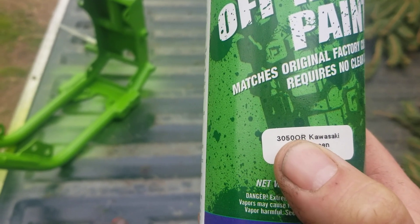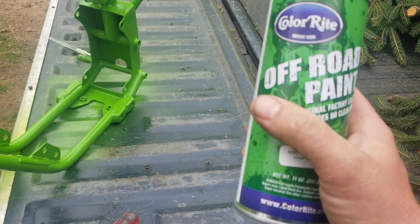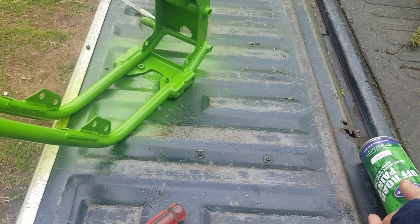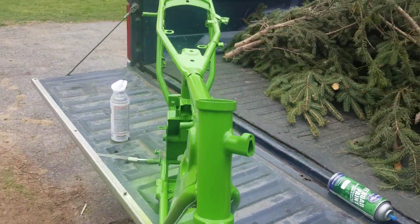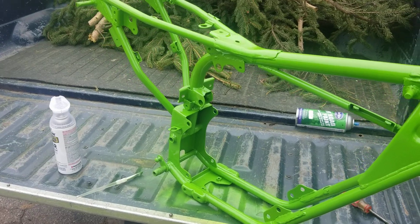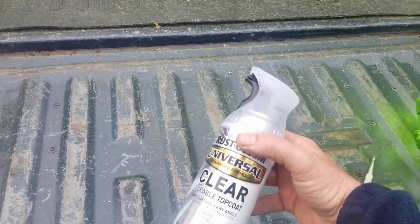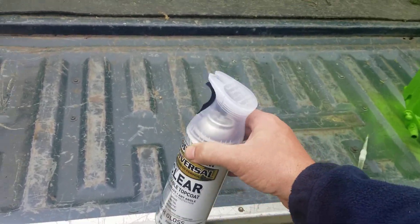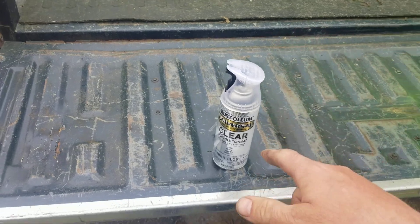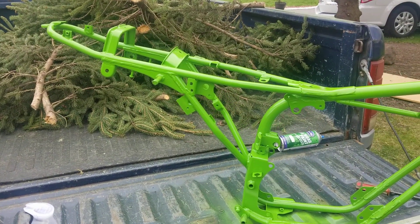The paint is Colorite off-road, Kawasaki lime green — part number 3050 OR. Make sure you do the OR on the bottom there too. They're about $20 a can. It took four cans to do the frame, so that's about $80 worth of paint. I got the clear coat at Lowe's — that was about $8 a can.